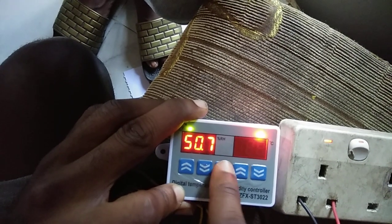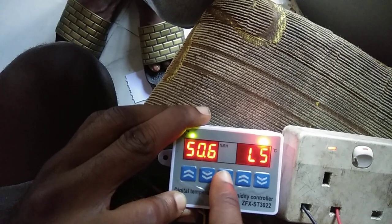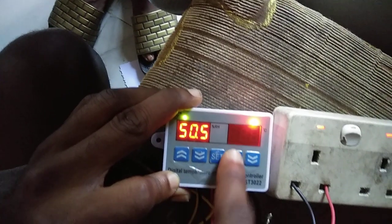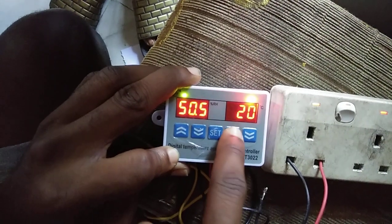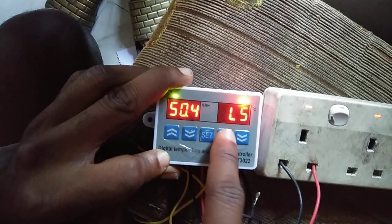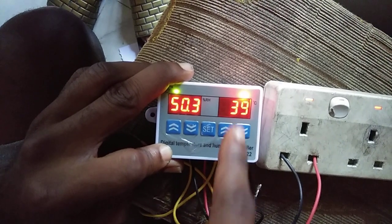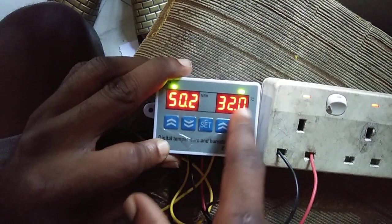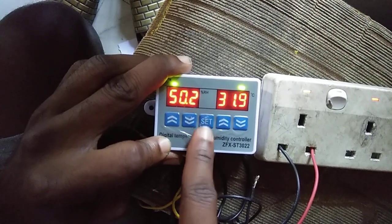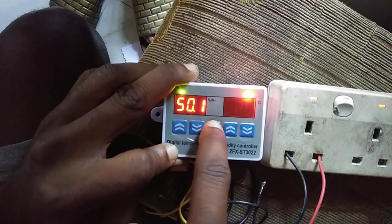Then set and scroll up to the low temperature setting — I'll leave it at 22, which is kind of the low alarm setting. Then set and scroll up to HS, the high temperature alarm — I'll leave it at 39. So when the temperature gets to 39 there'll be an alarm. Then press and hold set to continue.